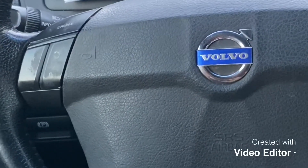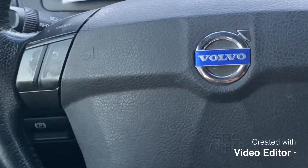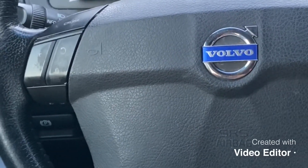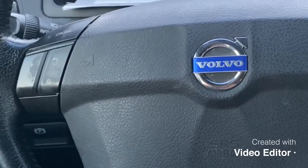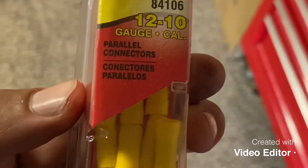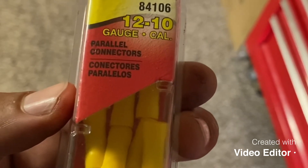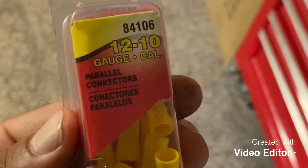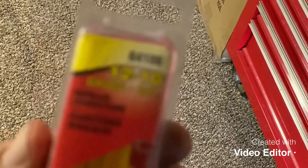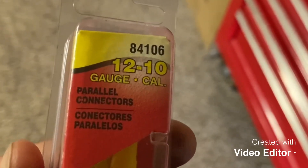Shout out to Robert DIY Guy — he's the man when it comes to Volvos. I'm going to give you guys my experience and what I went through to fix all that stuff. What I used when I bought this car — I use these crimp connectors to connect the wires so they don't touch anything else and they make a good connection. That's what I used for the two wires. Alright guys, see you in the next video.